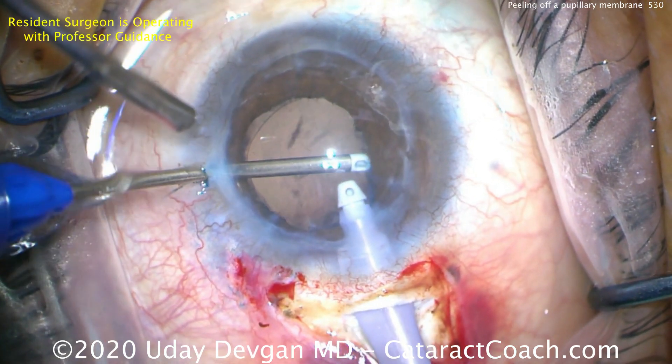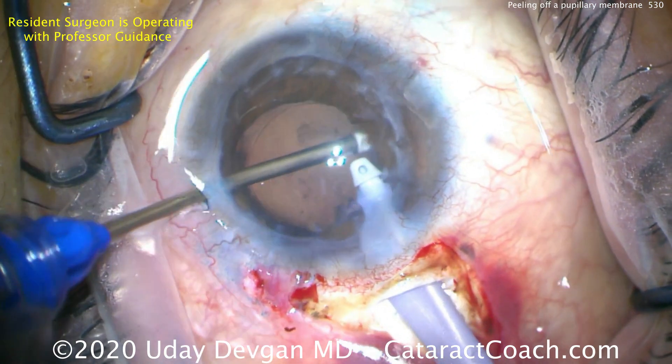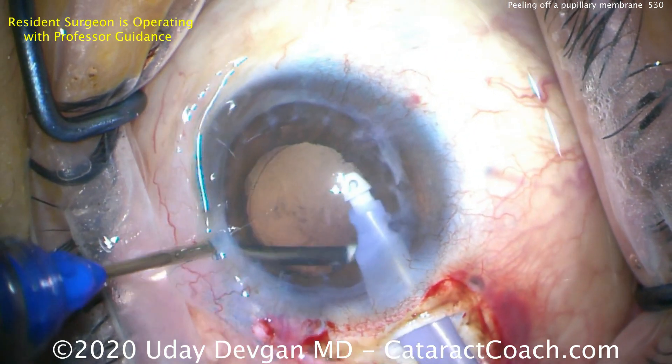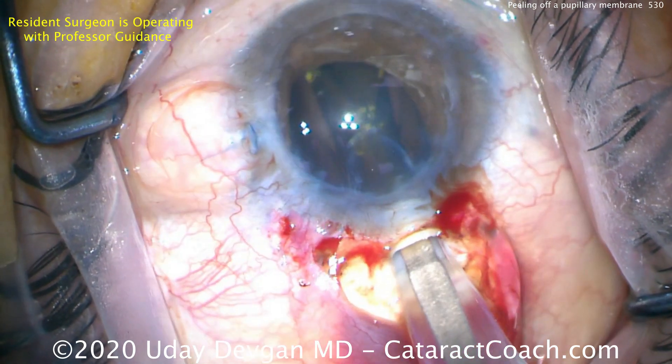Everything so far looks pretty good. We definitely want to control inflammation in the post-op period for the survival of that graft, plus we had a lot of iris manipulation which may induce additional inflammatory processes, so we want to control that. Here comes our lens — a single-piece acrylic IOL going into the capsular bag nice and easy.